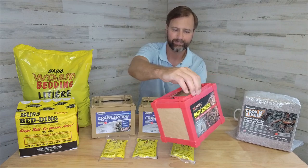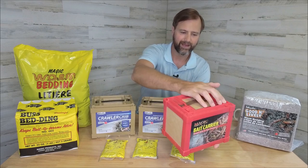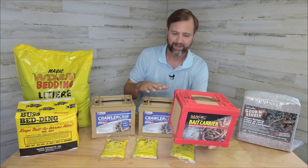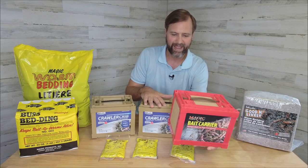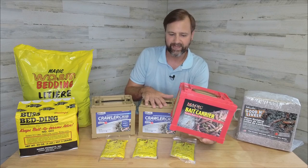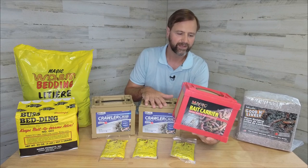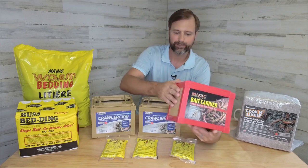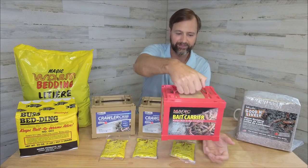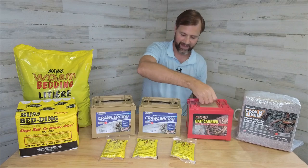This is a plastic material. I'm curious how well these hold up in the sun, but a lot of these get sold on Amazon and other places, so they must hold up pretty good. They've got really good reviews — four and a half to five stars for the most part — so I expect this plastic will hold up quite well. Once we latch these down, you've got this nice little carrying handle. So that is the Magic Bait Carrier.